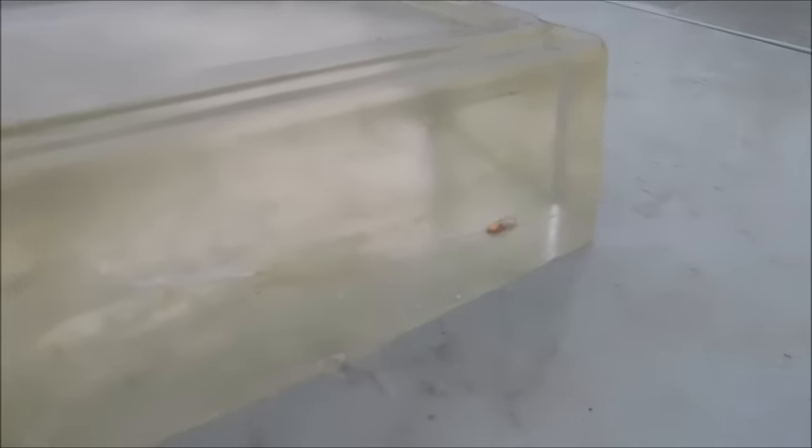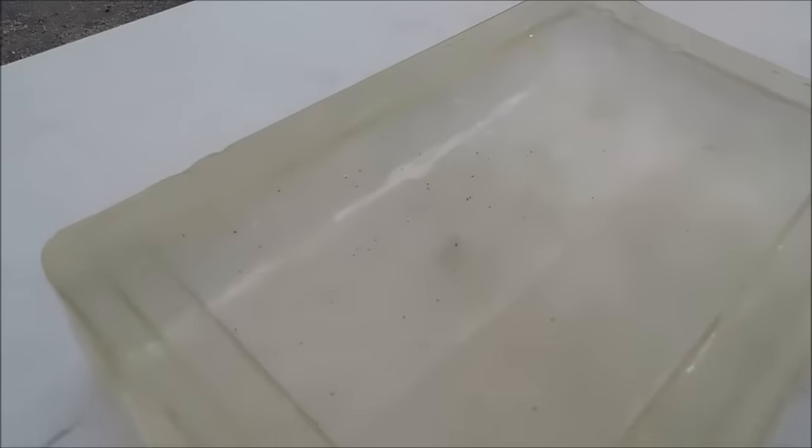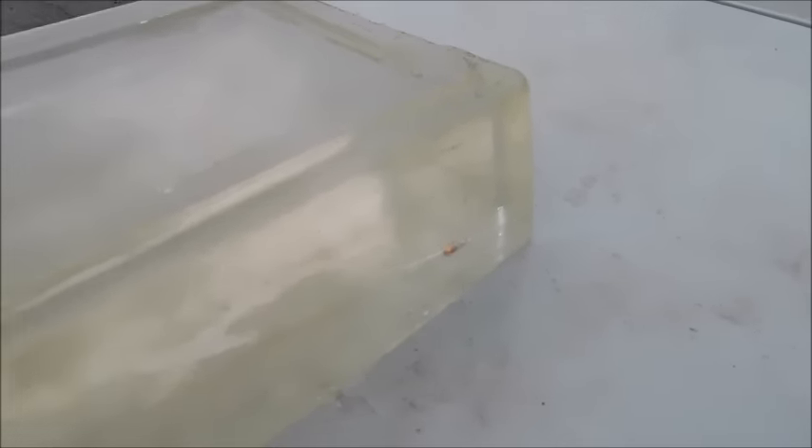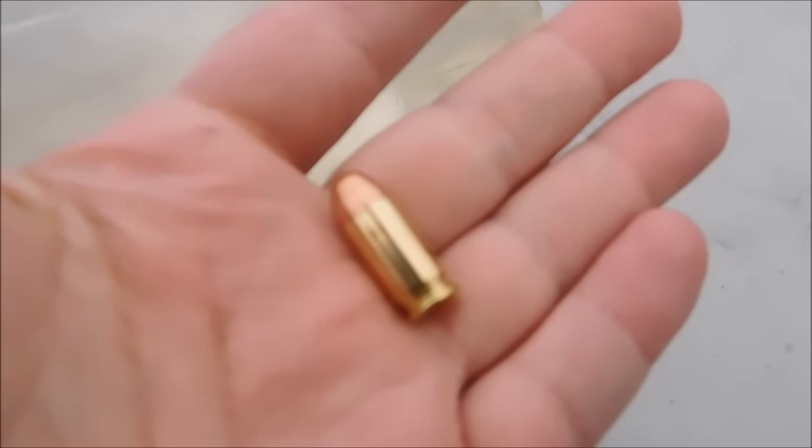That is the only one that was actually captured — it tumbled violently. Here are the other two wound tracks. They traversed the 13-inch block very easily, so that might be a little inconclusive. We're going to take this bullet out and see what it looks like and see which one it was. But first, let's take a .380 full metal jacket round and see what happens.